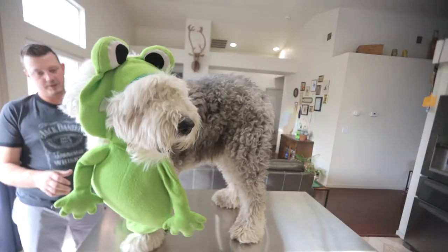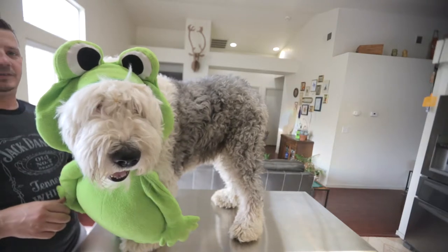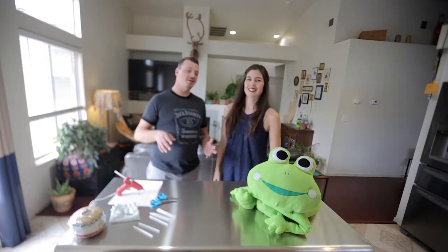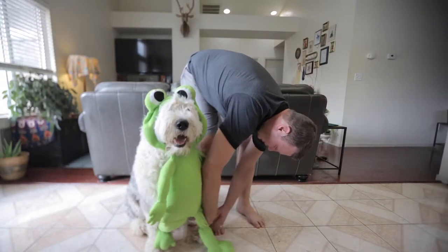We are going to be building a do-it-yourself Halloween costume for your dog. I'm Mel. You're Ed. We are Ed and Mel. We are gonna turn our beloved Wallace into a hoppity-doppity little frog, in three easy steps.